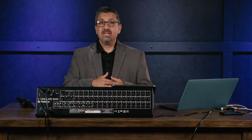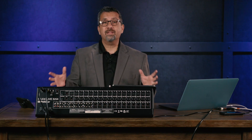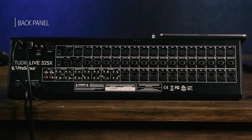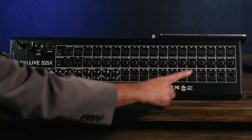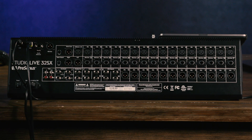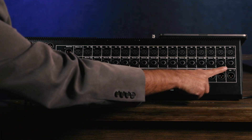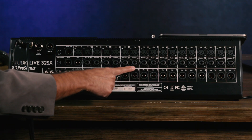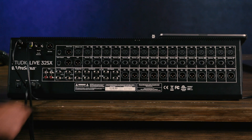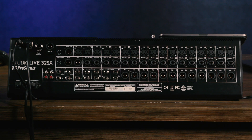We have a whole bunch of software that we'll talk about that comes free with the console, but first let's take a look at the back panel. The StudioLive 32SX is fully featured with tons of I/O. It's a true 32-channel console with 32 mic preamps. The first 16 mic preamps are straight preamps, and channels 17 through 32 give you a combo connector with a line input, so in the studio you can use outboard mic preamps or processors and go straight to the A-to-D converter.